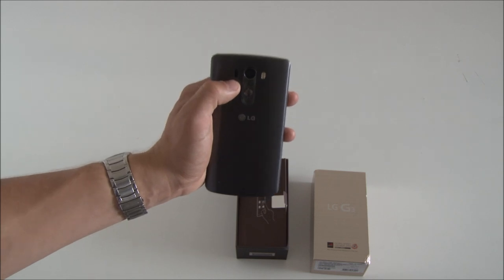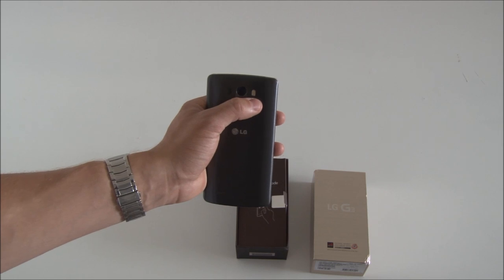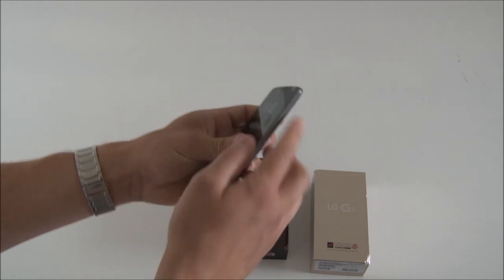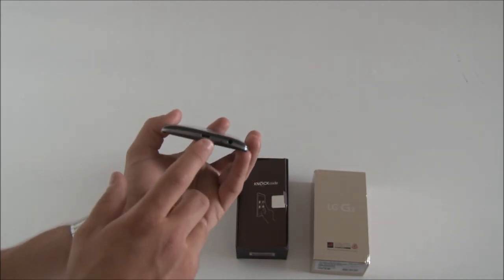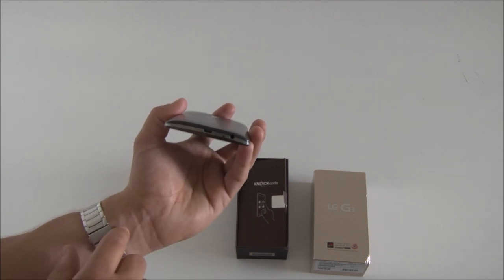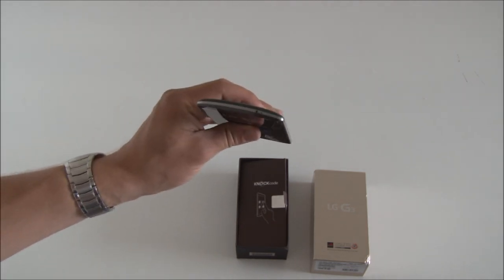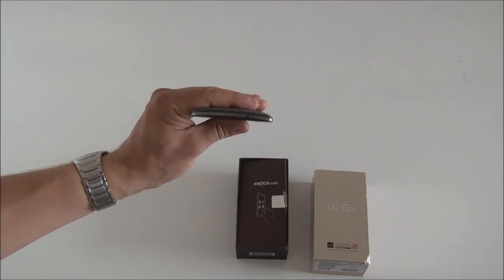They're still located right beneath the camera. To the left of the camera we have the laser autofocus, and on the right we have the dual-tone flash, which is also known from the iPhones. On the side, you can see there's nothing at all — there's no buttons, as they're on the back. And on the bottom of the phone, you have the micro-USB for charging and the headphone jack for listening to music. On the top, you have a microphone and an infrared blaster, so you can use it as a universal remote control.